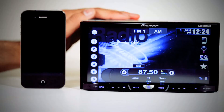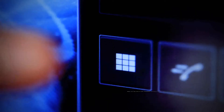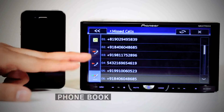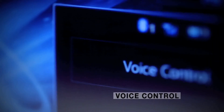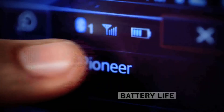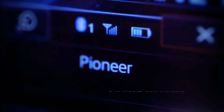To make a call directly from the head unit, you can use the dial pad, phone book, or call log. The unique voice control feature for iPhones can also be directly used from the head unit. At the top, you can see the battery status and signal strength of your connected mobile phone.